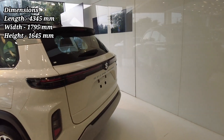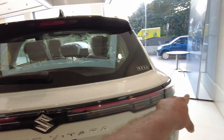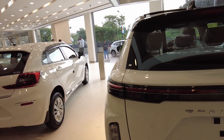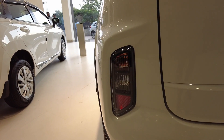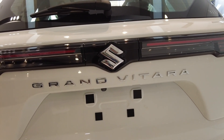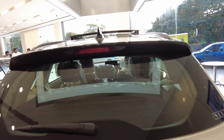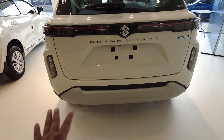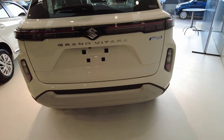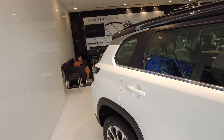If we talk about the rear profile, the rear profile is the best — it is completely different. The LED tail lamp is found here. You can see a reflective indicator on the bottom. In the rear section, you can see the rear wiper and rear defogger. You also get a shark fin antenna, a silver color number plate holder, a rear camera, and two rear sensors in the back of the car.